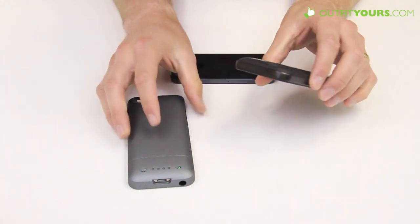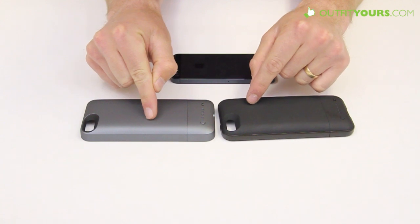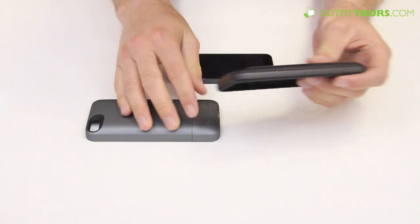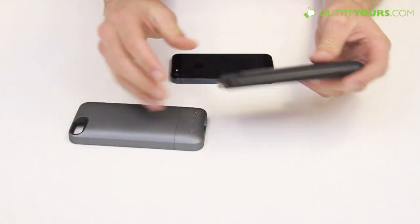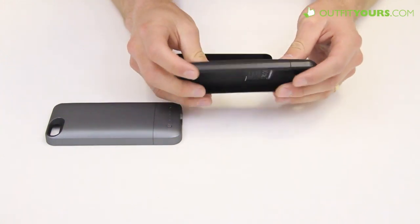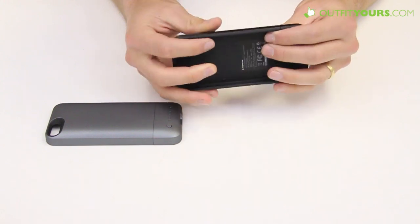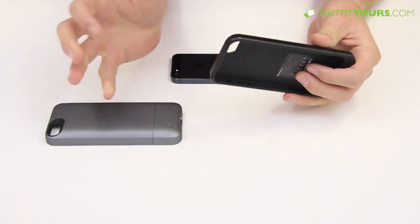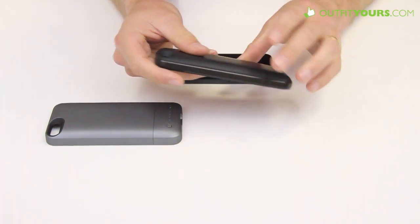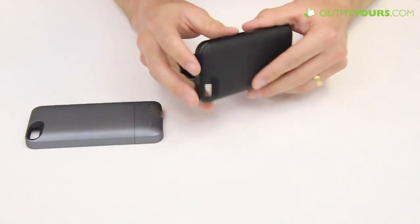Another reason we really like the Juice Pack Air is the design. These cases are almost exactly the same in thickness — the Helium is 0.59 inches and the Air is 0.63 inches, so pretty much imperceptible. But with its outer rim and shape design, the Air feels a lot thinner. I was actually surprised to learn the Helium is technically a little thinner, but we just prefer this design — it feels better made.